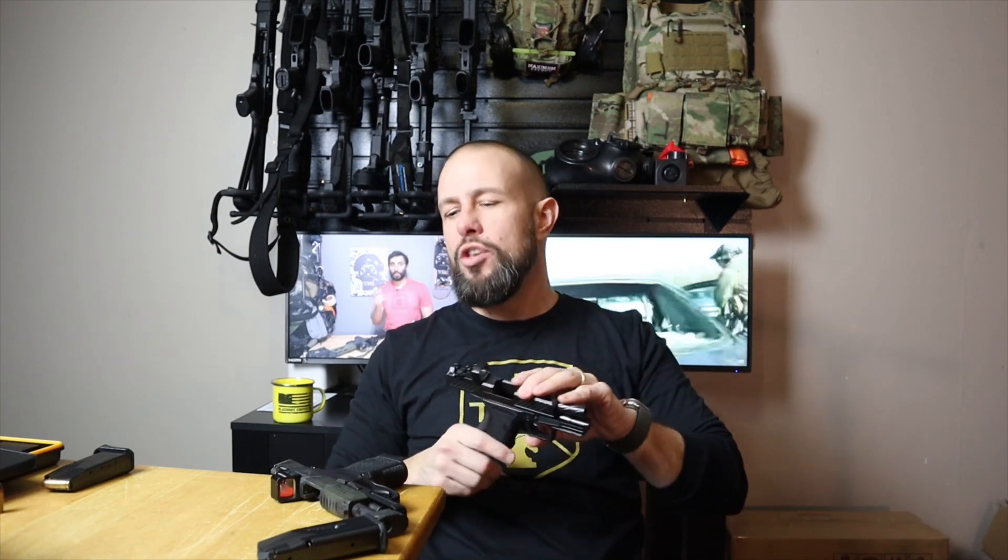At this point we take a 10-second break to get up close and personal with the trigger so you can really see the takeup, the reset, the wall — all that good stuff.